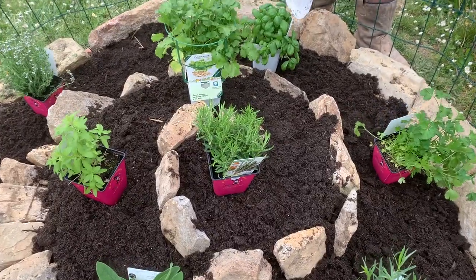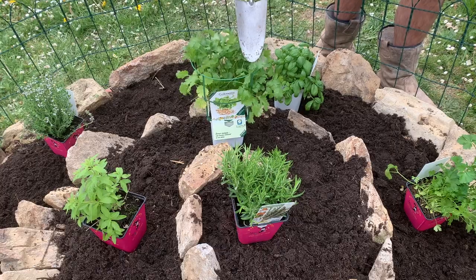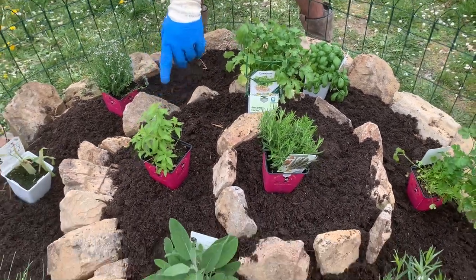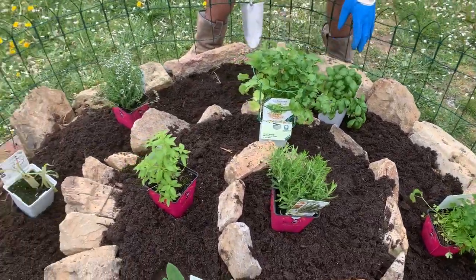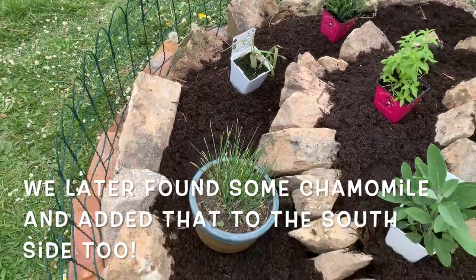The herbs in our spiral, starting from the top: rosemary, then coriander, then lemon verbena, then sage, then tarragon, then parsley, then basil, then thyme. Down here we've got lemongrass as a bit of an experiment, and then chives.